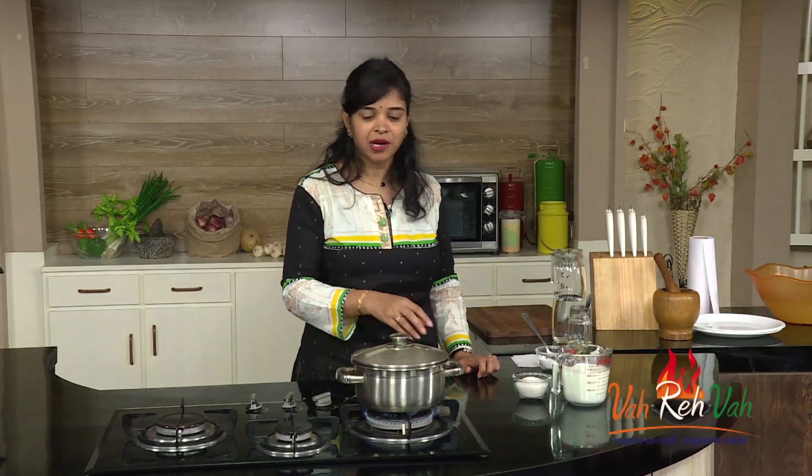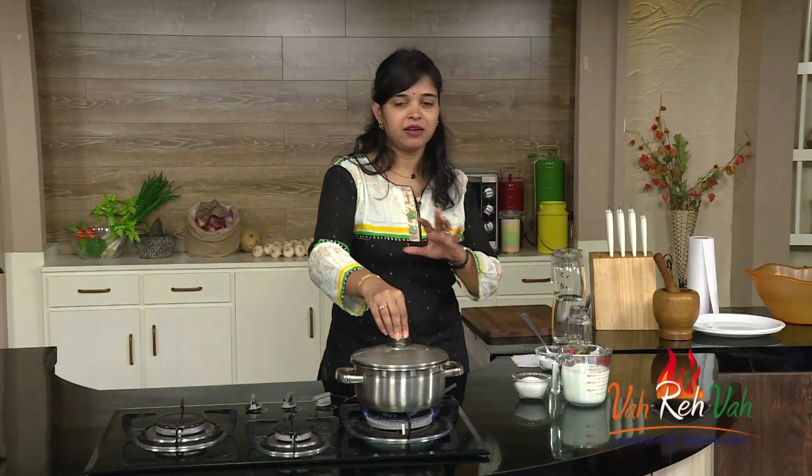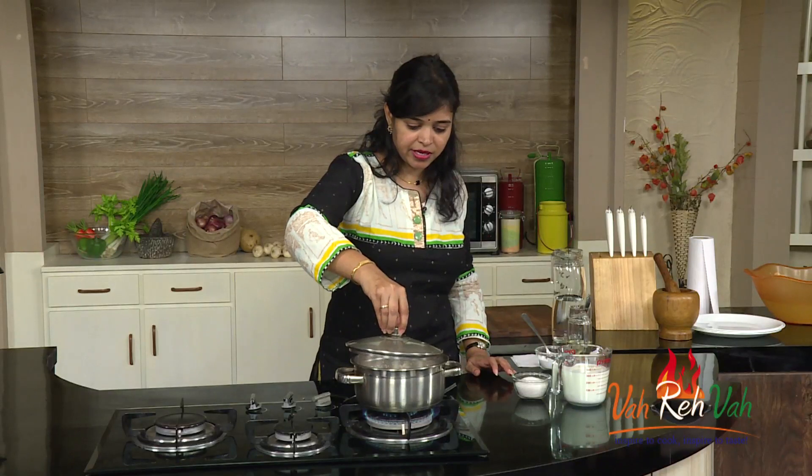Just cover this with a lid and wait for about 5 to 10 minutes. Dear friends, after 10 minutes of slow simmering our rice and the soya granules have perfectly cooked — it is about 80% done — and now I am going to just remove this lid.